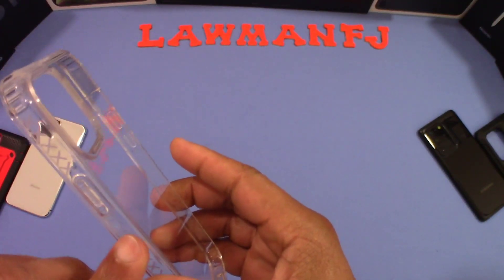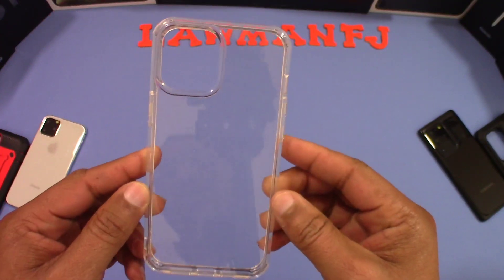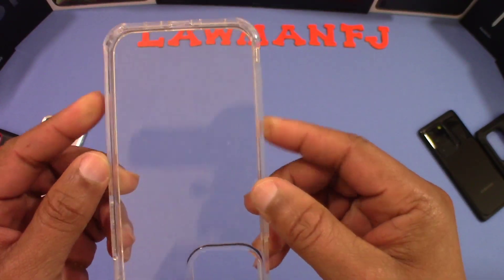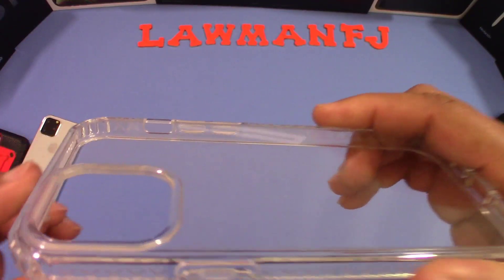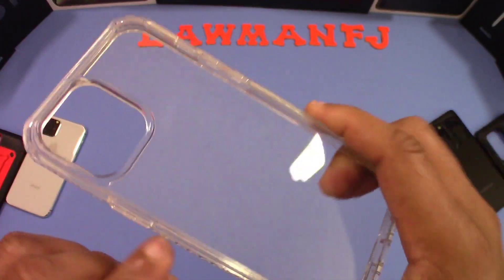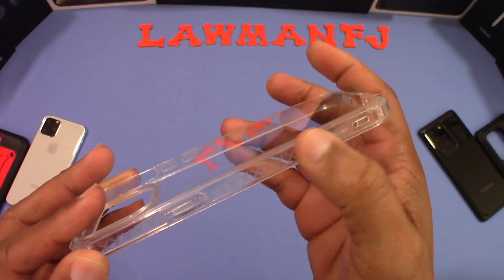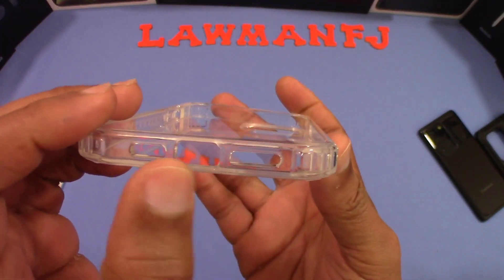The case itself feels pretty good — better than you'd expect given what it costs. It doesn't look bad either. There are no seams or visible issues like you see in more inexpensive cases. The camera area is raised up right there, and there's a grippy X-pattern on the sides that provides a little bit of grip. All the ports are lined up correctly.